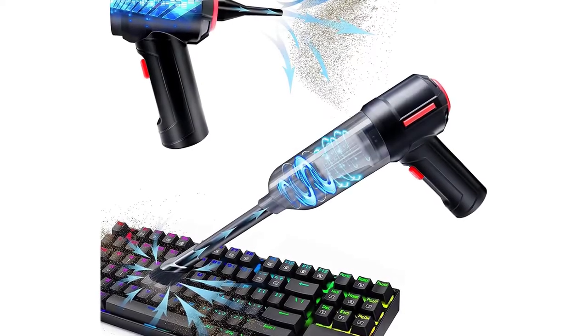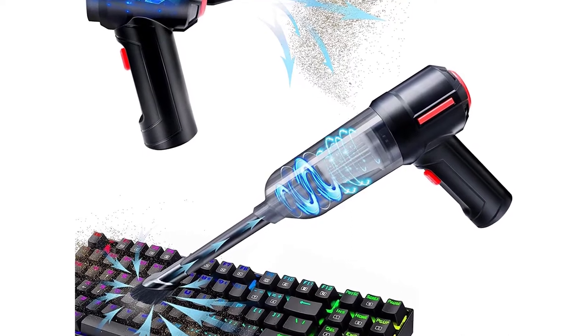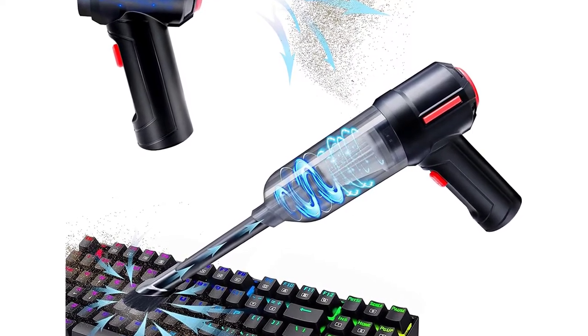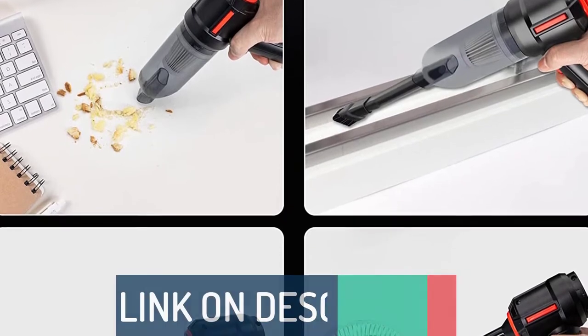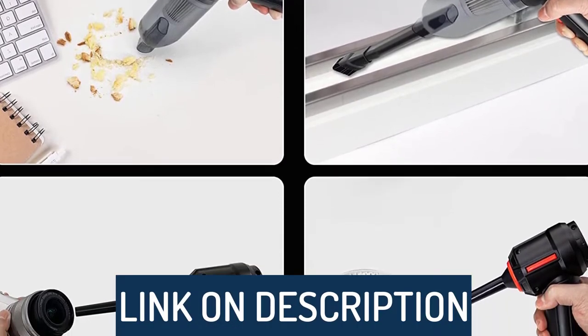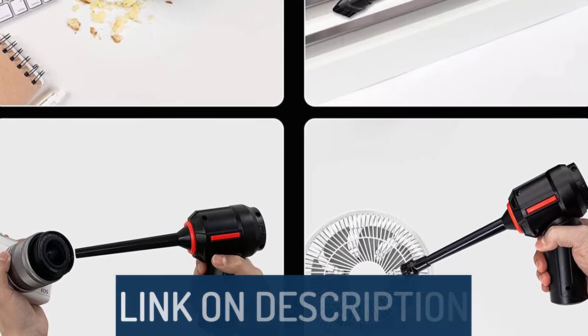Hi guys, today's video we're going to check out the 5 best keyboard vacuum cleaners on the market. This list was made based on our personal views, and are listed based on rating, review, orders, price, quality, durability, and more. To see prices and get more info about the products shown, be sure to check out the description below.